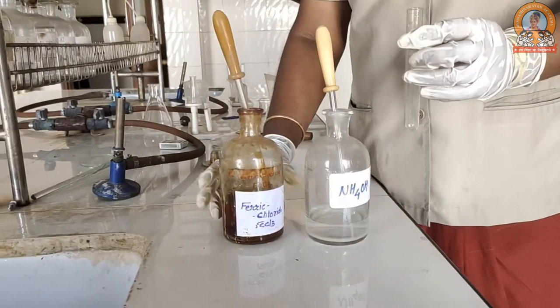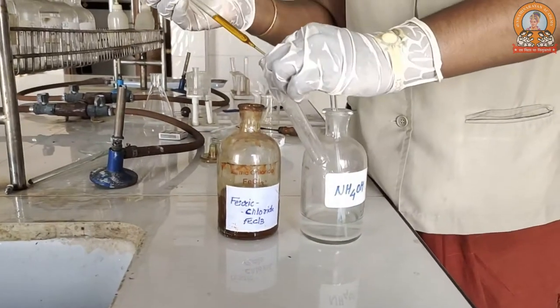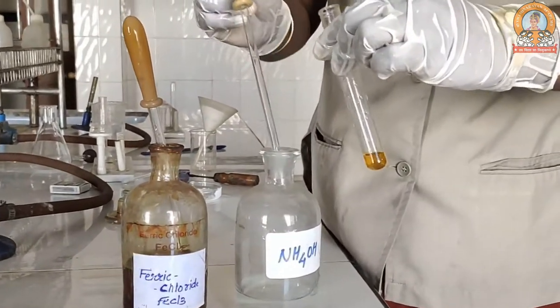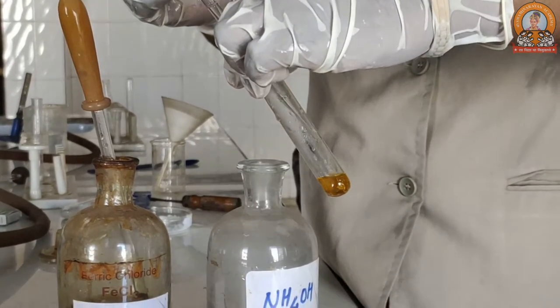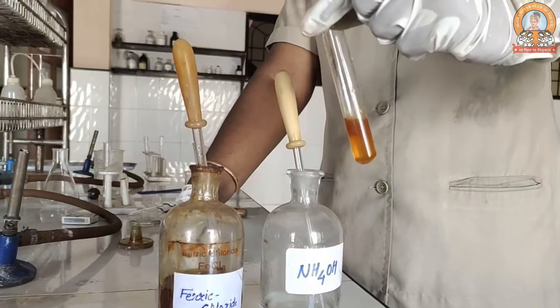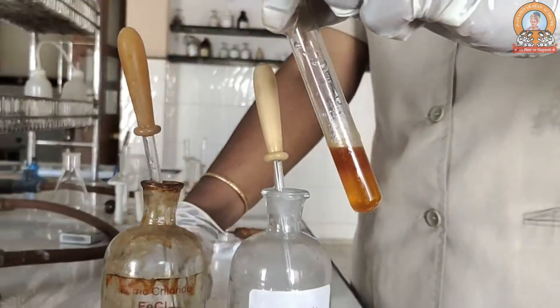The next test is the ferric chloride test. We have taken an aqueous ferric chloride solution. We will take a slight amount of this and then neutralize it with the help of ammonium hydroxide, the base. Ferric chloride is a Lewis acid, so it will be neutralized by ammonium hydroxide and it will create a brown precipitate, which shows it has been neutralized.